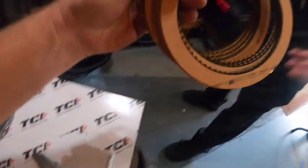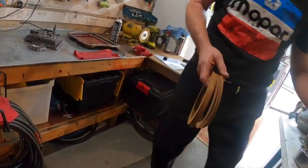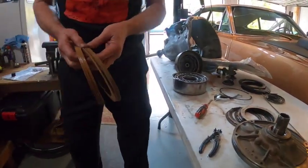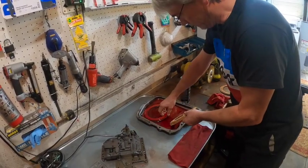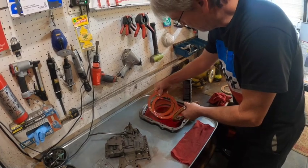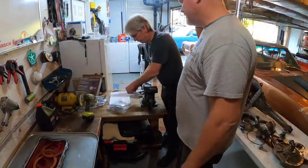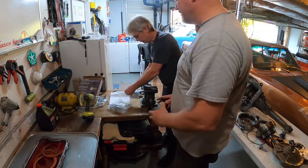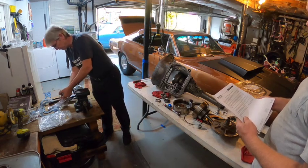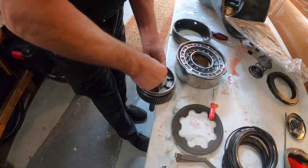They soak the clutch packs — four and four clutches confirmed for each pack — making sure the oil saturates the paper friction material. They then review the TCI valve body kit, which changes out spring packages and valve body components. The kit provides parts for three levels of performance: heavy duty, street, and competition. Kevin notes they're going street. Jim smells the included fluid and confirms it smells like Dexron.